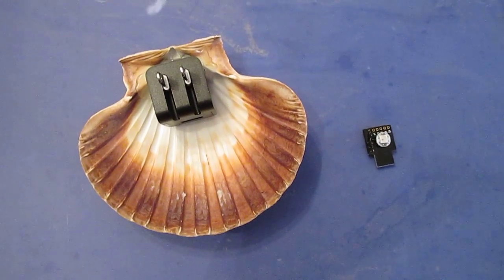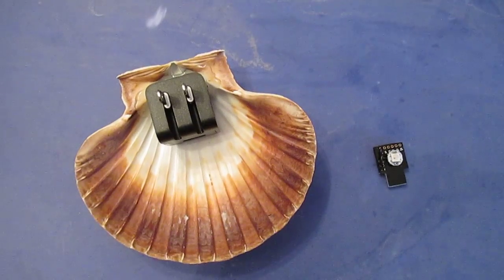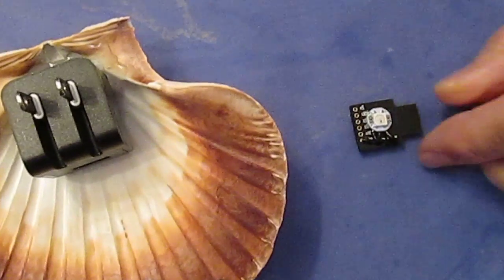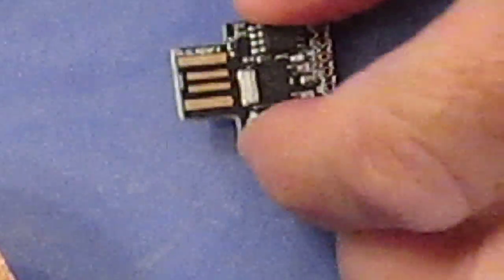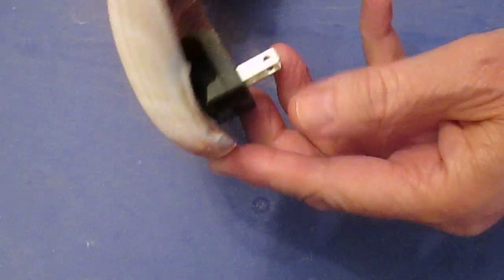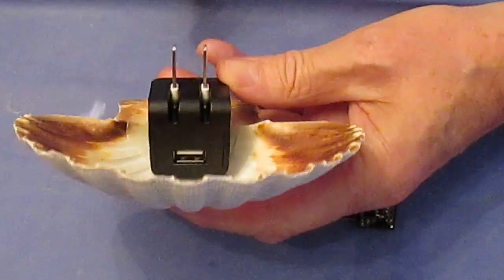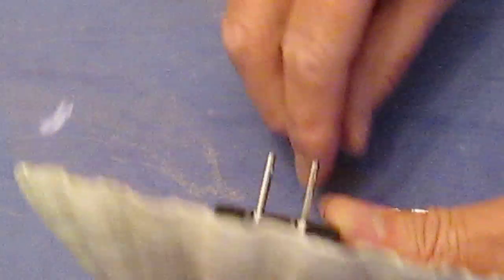This is going to be a nightlight with a Digispark, which is half of an Arduino. You can see the board here with a tiny Neopixel and three little wires. On the other side you can see the circuit board — it's got a USB connector. This is a phone charger hot glued onto a shell, with the USB connector in the front.